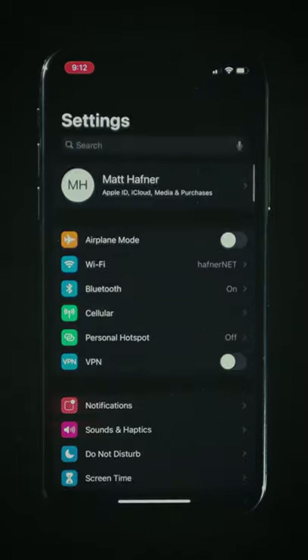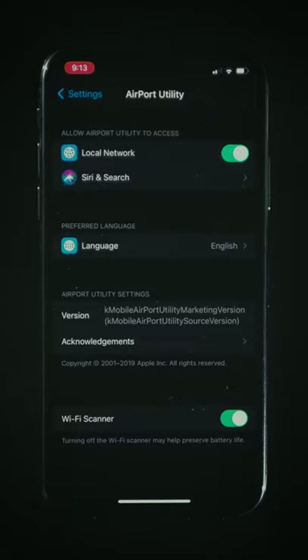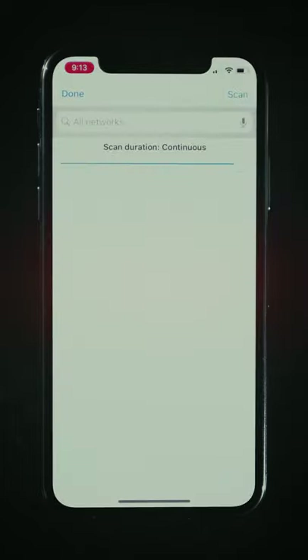After you download the app from the store, you have to enable the Wi-Fi scanner in settings. Then open the app, tap Wi-Fi scan, then scan, and you should see some networks found.